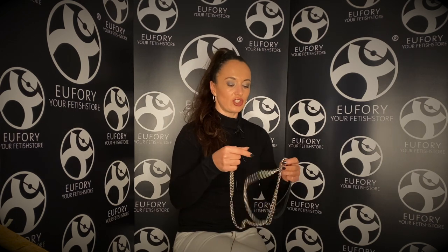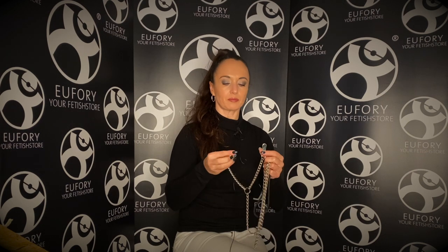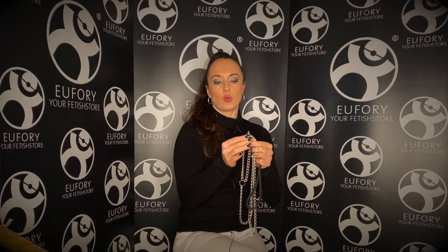I like it because it's not just a leash that goes around a collar. It actually comes with two nipple clamps, as you can see, so you can lead your partner around by his or her nipples. This makes the game of leading somebody around even more interesting because you also add a little bit of pain to the whole situation.